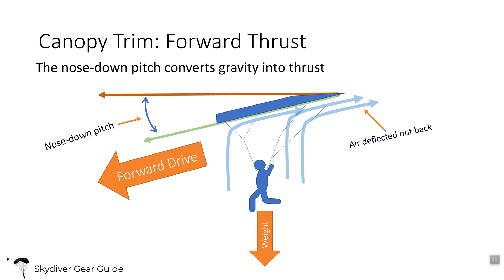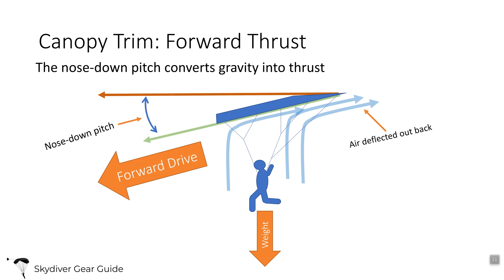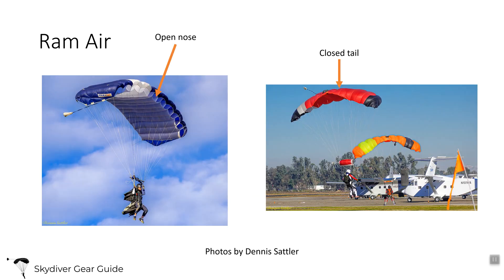So why is the canopy's nose always pitched down? Your body is pulling down on the canopy — your weight is providing the thrust. Your body is suspended underneath and that weight pulls the canopy down, and because the nose is pitched down, that drives air to the back, much like what happens in a tracking dive where you put your legs out and that drives you forward. That forward drive rams air into the front of the canopy. The canopy has an open nose and a closed tail, which forces air into the cells. The cells then inflate, providing that rigid wing that generates lift.